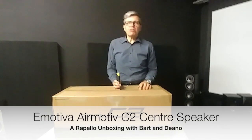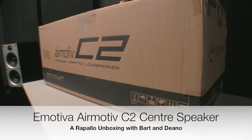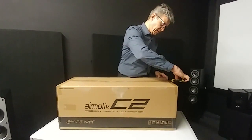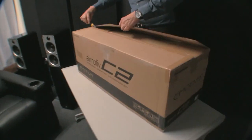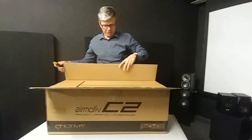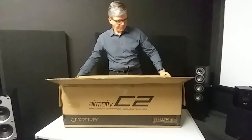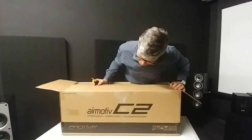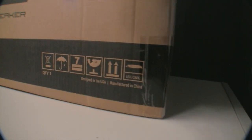Hey Dino, in today's unboxing we'll open the box of the Emotiva C2 center speaker. Thanks to the guys at Emotiva New Zealand for lending us this and allowing us to open the box here. Emotiva is engineered and designed in the US, but it's made in China.